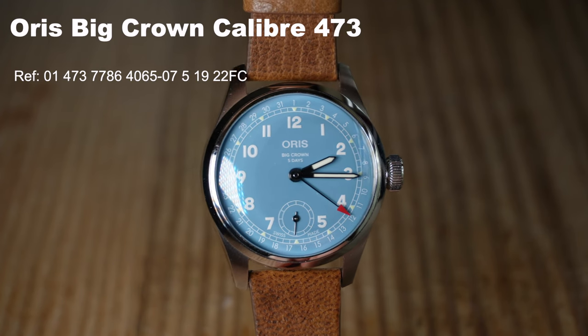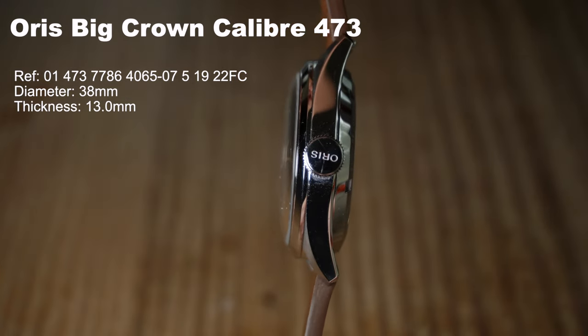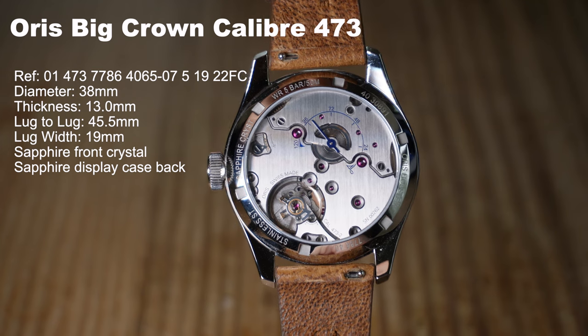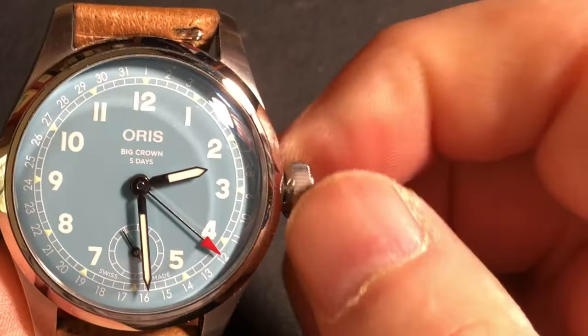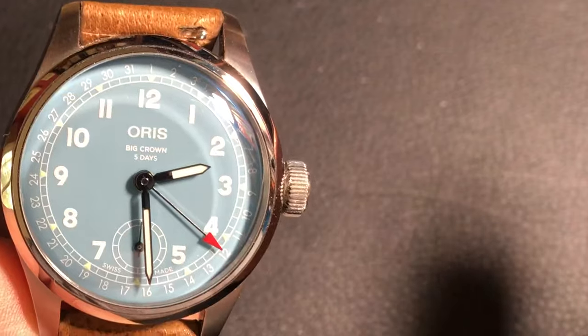Another design departure is the smooth polished bezel. Virtually all of the other Big Crown models have a bezel with a coin edge treatment. I find this smooth bezel tends to focus attention on the dial. This Big Crown Caliber 473 uses a 38mm case, which is in the middle of the Big Crown size range, which also includes 36 and 40mm models. It is 13mm thick, including the 2mm sapphire box crystal with anti-reflective coating on the underside, and has a 45.5mm lug-to-lug. The screw-down crown is 7.4mm and seems to take more turns to fully secure than other watches, giving one the sense of quality and confidence with the 50m water resistance rating. On the supplied strap,